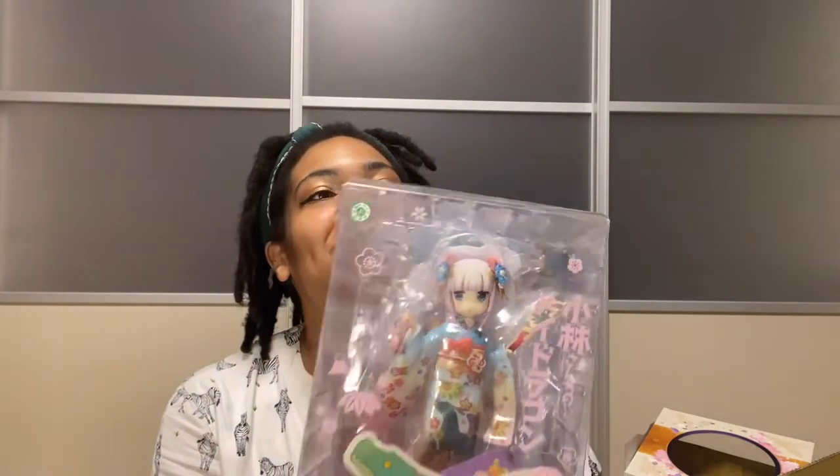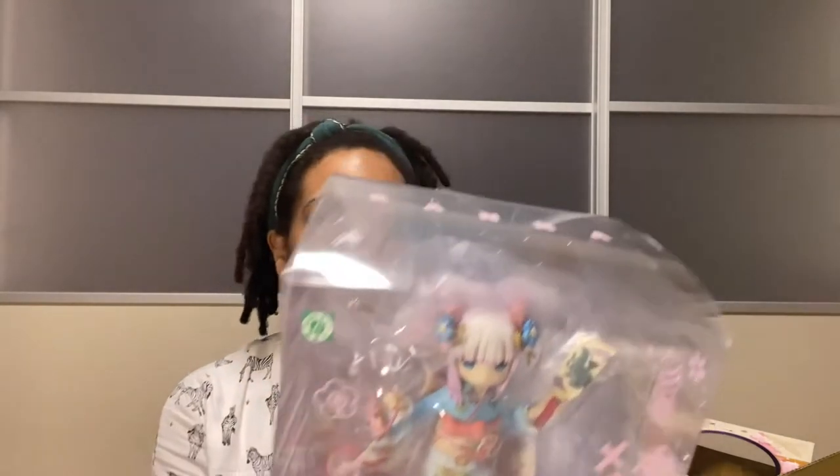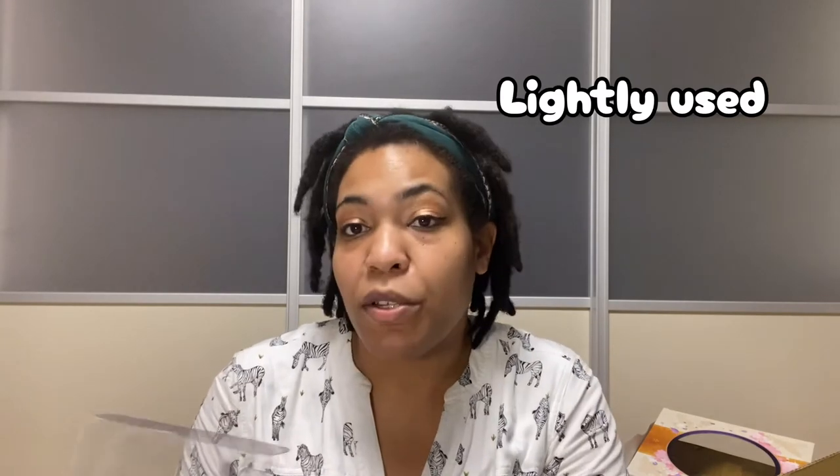Let me show you guys my grail that I got. I saw the price rising for this figure — it was going for like 30,000 yen, and I was like, I'm never getting this figure because the price just keeps going up. But on Yahoo Auctions I got it for pretty much half the price of what it's going for now, so I was super happy. It's Kana from Miss Dragon — she's in such good condition, close to new. I won her in the auction; I didn't think it was going to be possible, but I did.